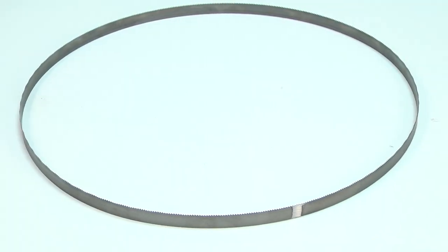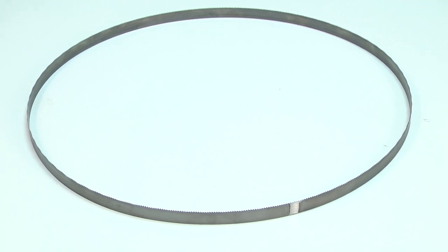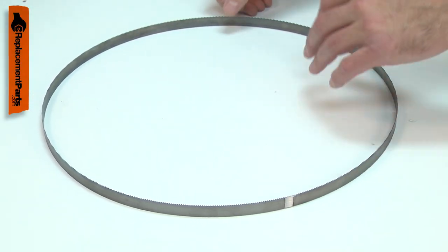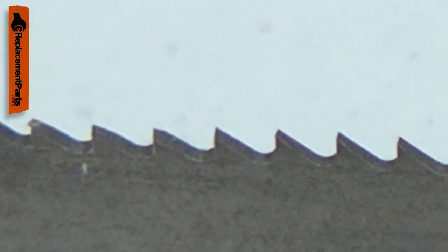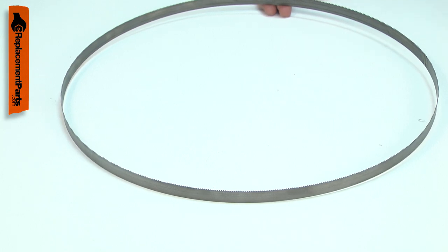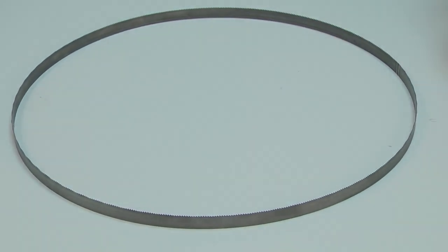Your portable bandsaw uses a bandsaw blade to cut your workpieces. The durable high-speed steel blade will wear over time and eventually dull. A dull blade will cut slowly and can burn the workpiece. Replacing the bandsaw blade is a repair that you can do yourself, and I'm going to show you how.